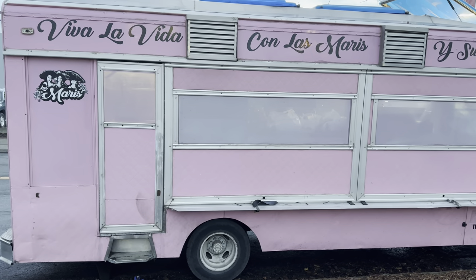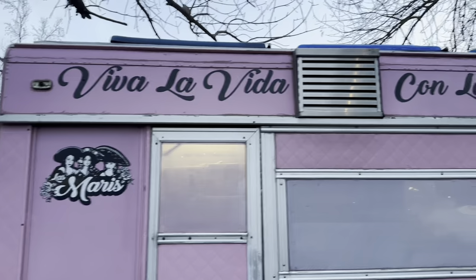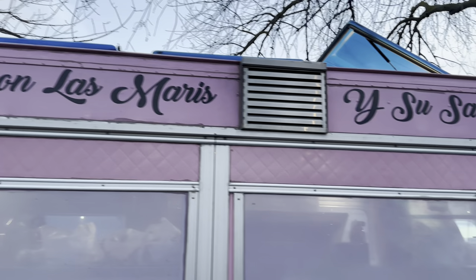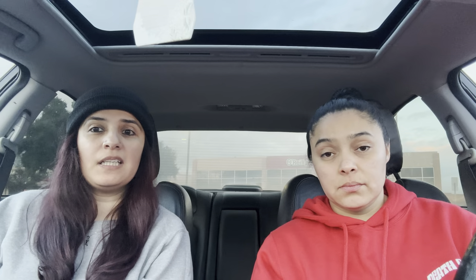The taco truck is called Las Maris. They come out to Stockton — I think they used to be out here a lot, but now maybe once or twice a month. They do birria style tacos, but instead of actual meat it's jackfruit. I think this is going to be my first time trying anything vegan. I tried plant-based burgers before, but this is going to be something new.